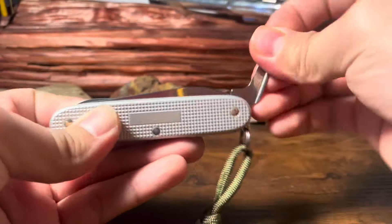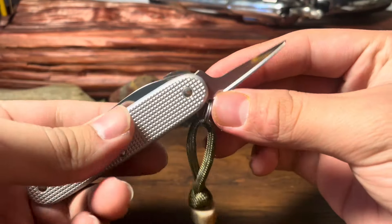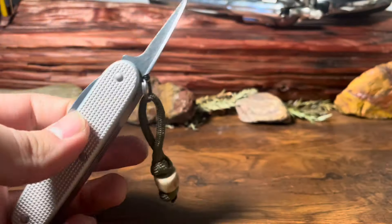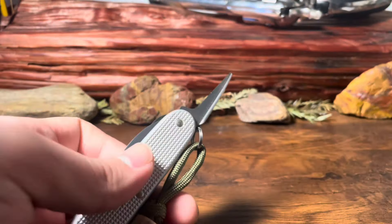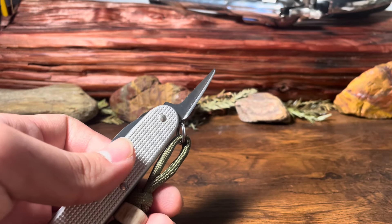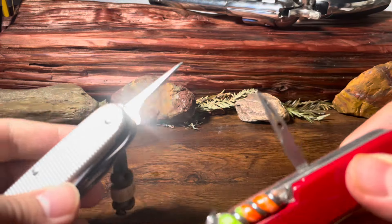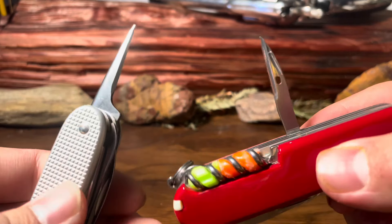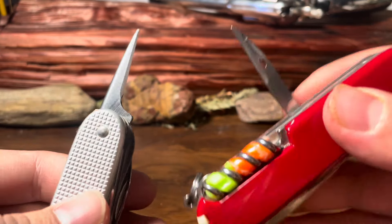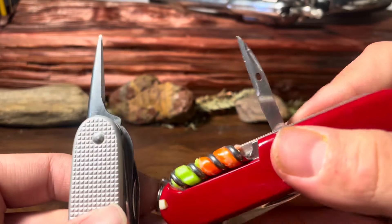Right on the edge here, next to the blade close to the scales, we have an awl. What does this do? It's literally bigger than the one you get on the Huntsman too. On the Huntsman you get this thing right here, but on the Farmer X you get a whole Marlin spike. Look at that thing. Just a difference there.